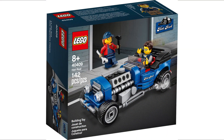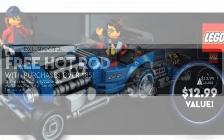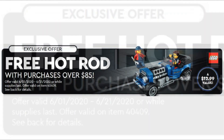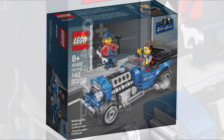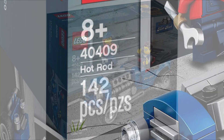Focusing on the Hot Rod, we obviously got the image before in the leaked LEGO Calendar. This was this image here, so that's a fresh image that isn't blurry anymore, and we have the rest of these images so we're just going to react to them. The first image here is the front of the box — 8+, set number 40409, Hot Rod, 142 pieces.